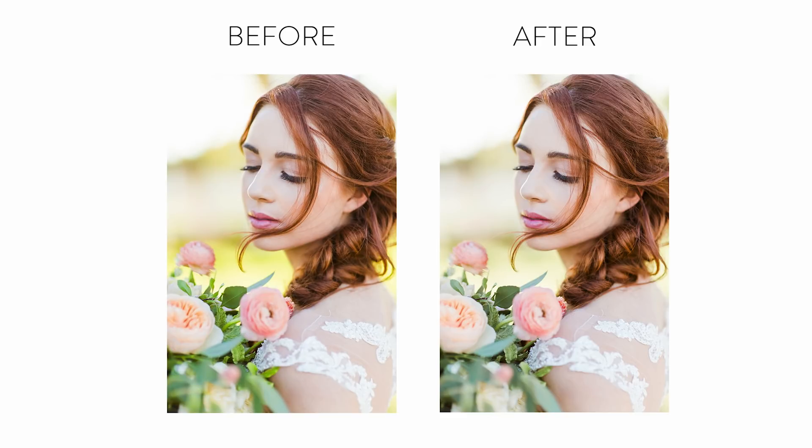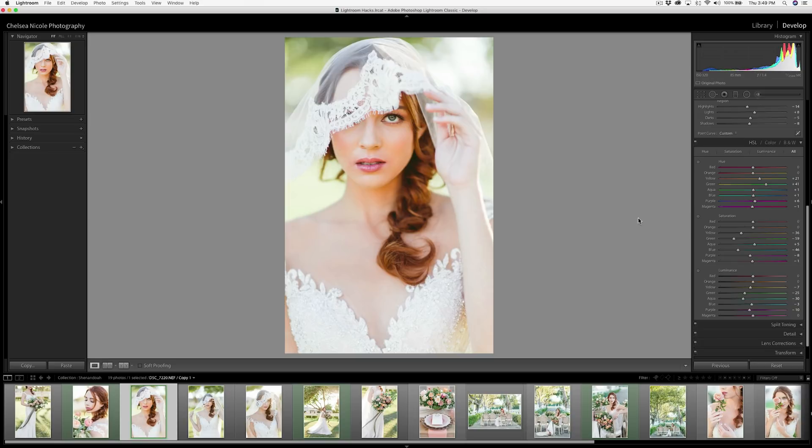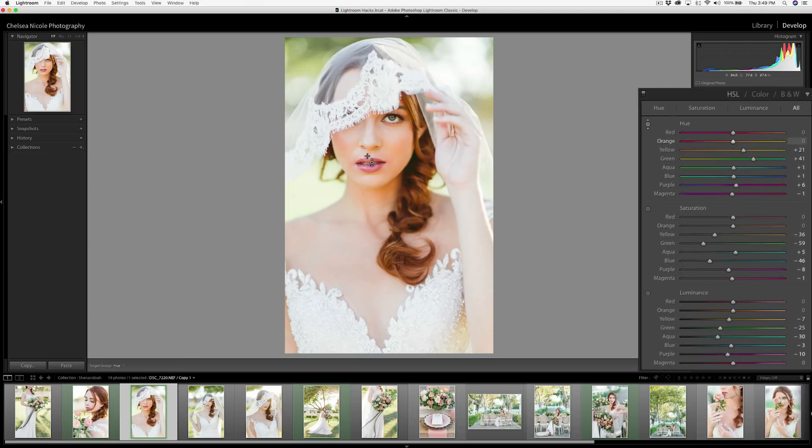Here is the before and after. This is also super useful for skin tones, where I tend to bring the hue to the right by dragging up to even out red or orange skin tones, bring the saturation down just a little bit, and bring the luminance up for a nice luminescent look.